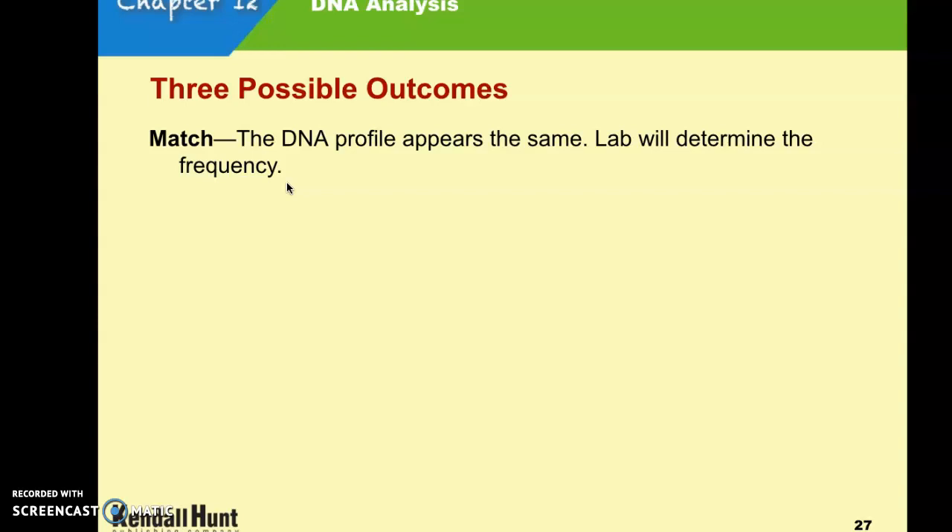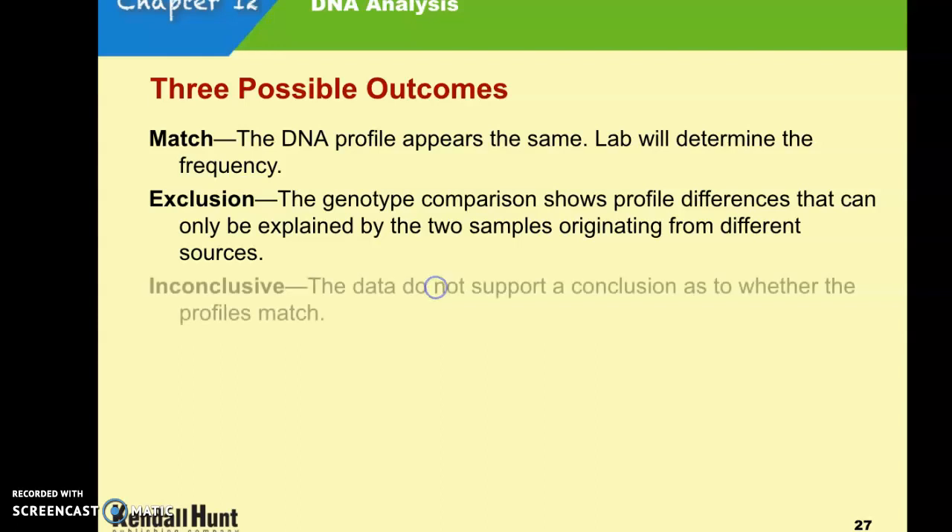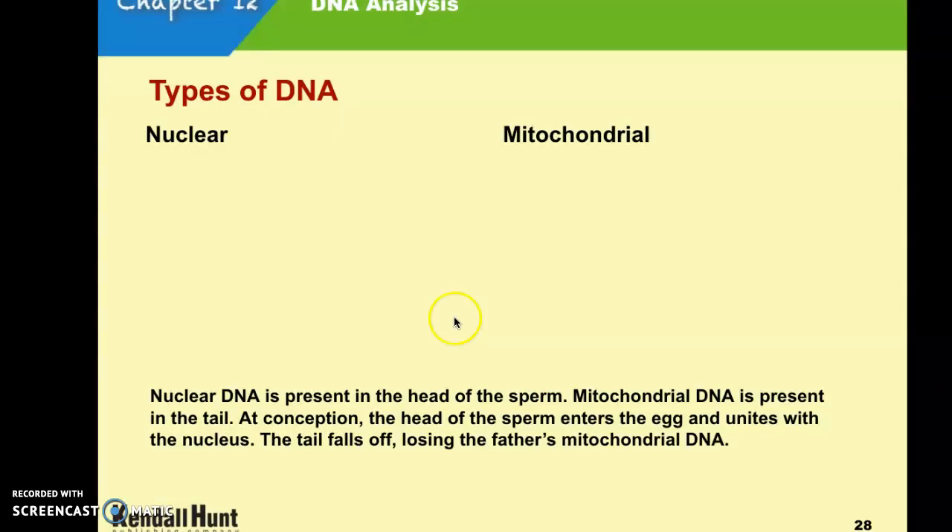There are three possible outcomes with DNA analysis. First is a match — the profile appears the same. Second is exclusion — it shows differences that can only be explained by two different sources. The last one is inconclusive — data did not support a conclusion as to whether or not there was a match. There are also two different types of DNA we can use for DNA fingerprinting.